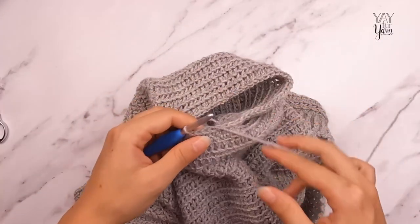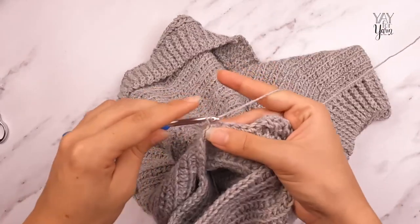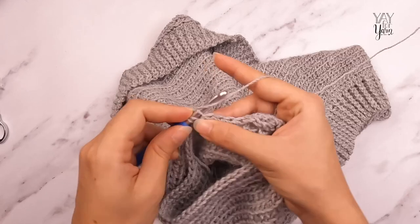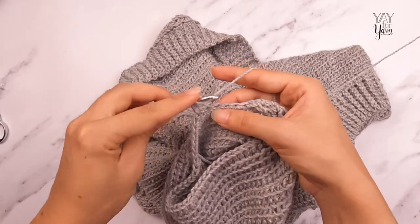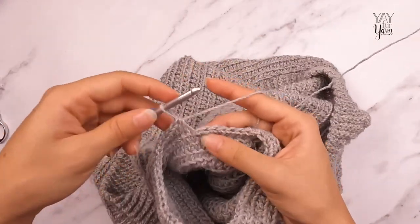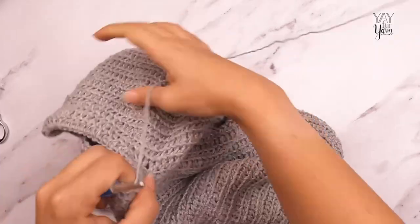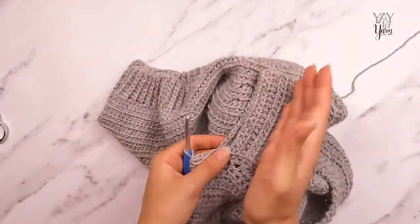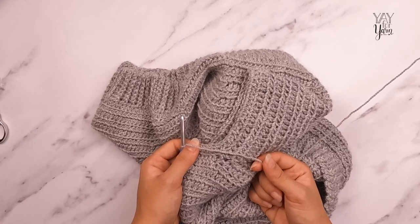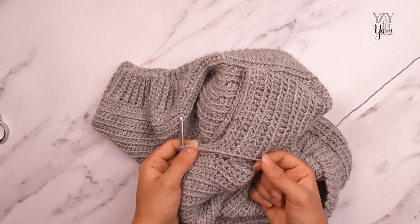For round two, turn the work, chain one, pull the loop on the hook to tighten the chain a bit, then chain one again. Half double crochet in the front loop only of the first stitch and each stitch around. Join in the top of the first half double crochet with the invisible slip stitch — that's round two. Keep repeating round two until your sleeve is almost to its finished length. For the size I'm making — the extra small — I'm going to repeat round two 33 more times.